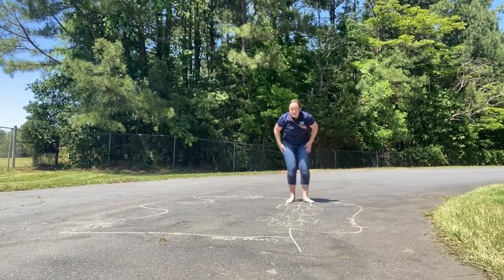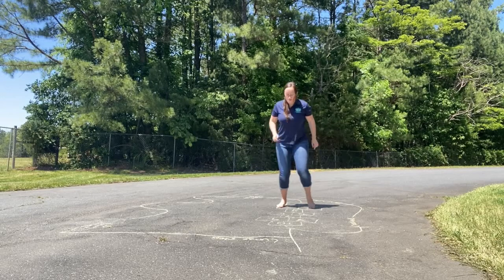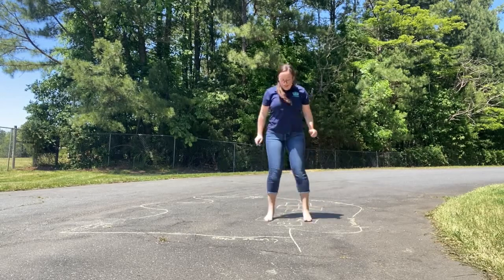And then hop step. One, two, three, four, five, six, seven, eight, nine, ten.